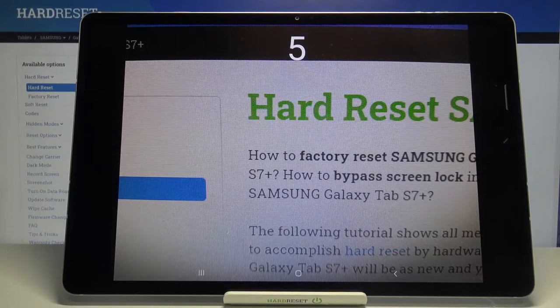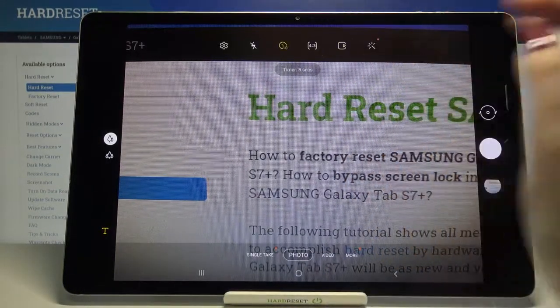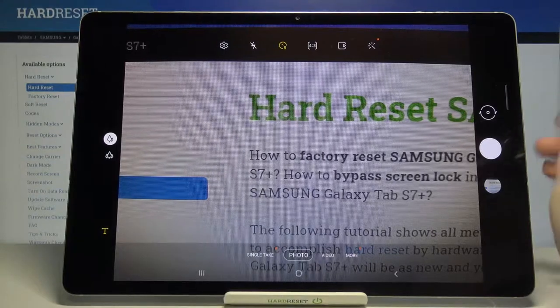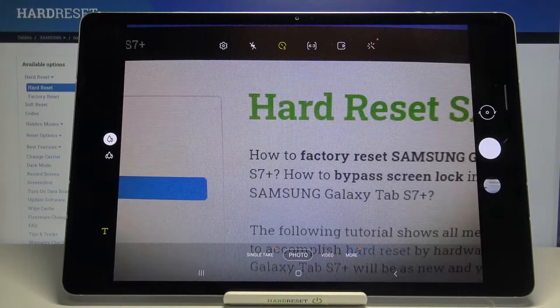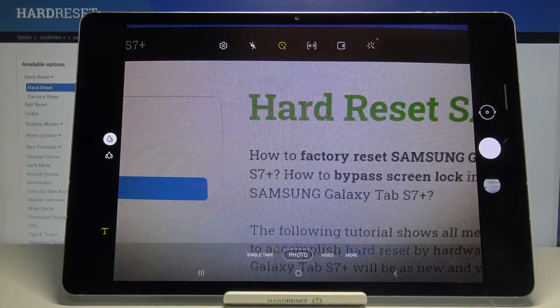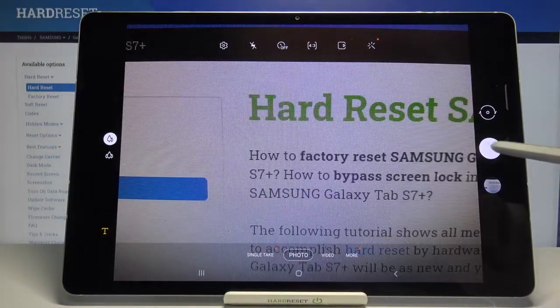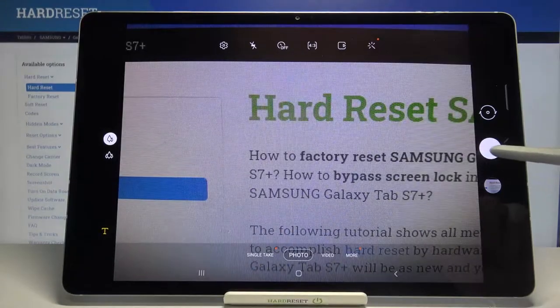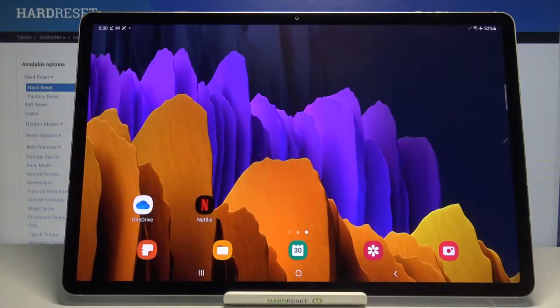Let's check another option. Let me pick for example five seconds. Tap the shutter button and the same situation, but right now it is counting down from five. And obviously it will look the same with the two seconds delay. So let me turn it off right now, and as you can see your device will take photos right after touching the shutter button.